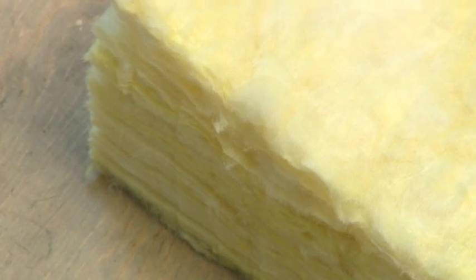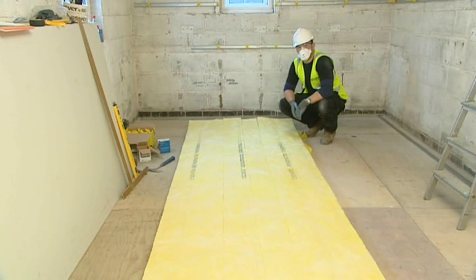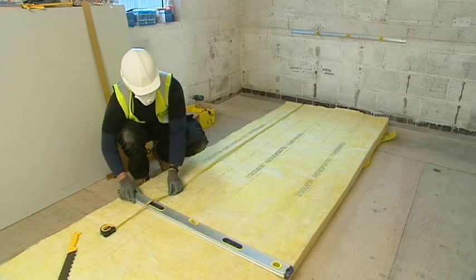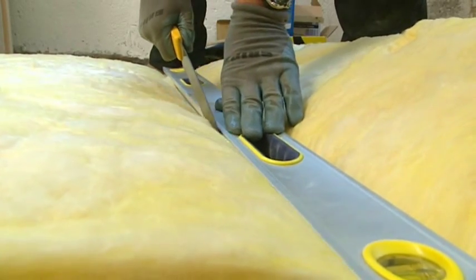ISOVA renovation roll thermal has been designed for use in the Optima system. Before removing it from the packaging, please ensure you are wearing appropriate PPE and the area is adequately ventilated. Unroll the renovation roll thermal and cut approximately 10-15mm longer than the ceiling height to ensure a snug fit.